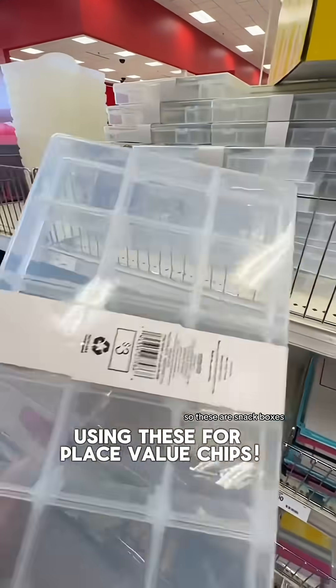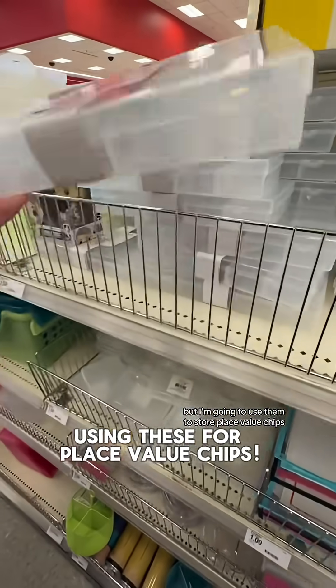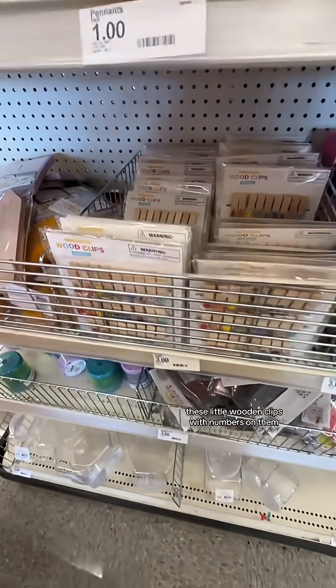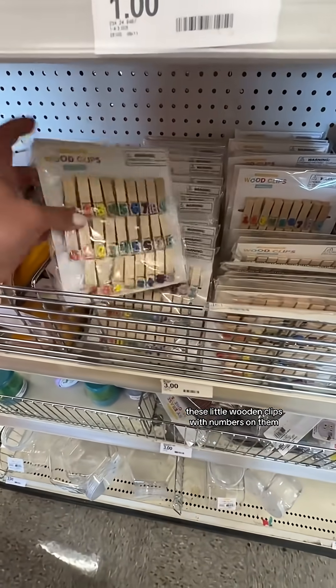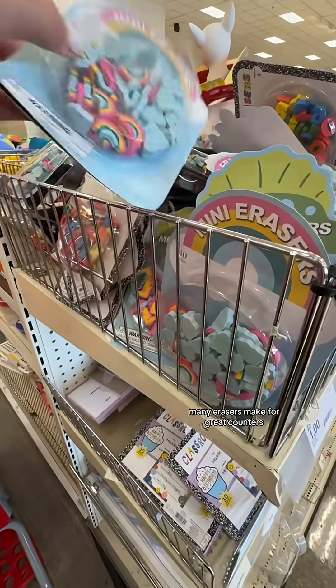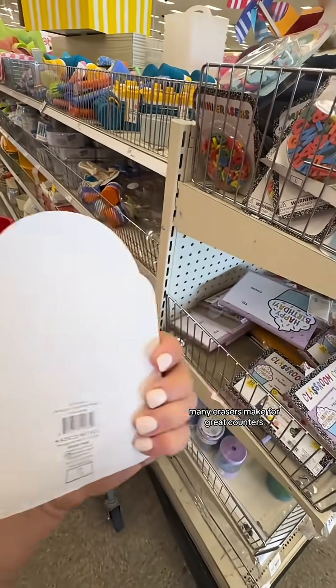These are snack boxes, but I'm going to use them to store place value chips. I bought two to separate whole numbers and decimals. These little wooden clips with numbers on them could make for a fun station activity.